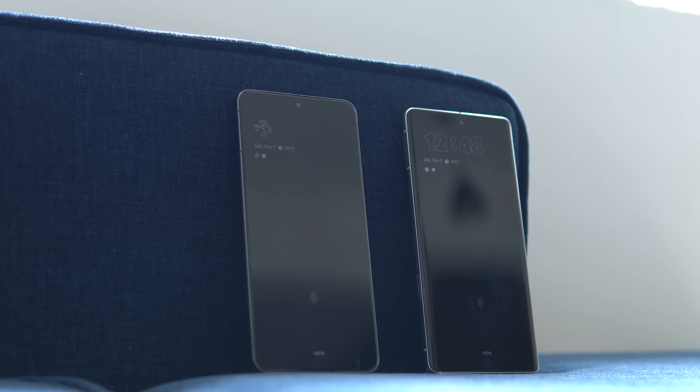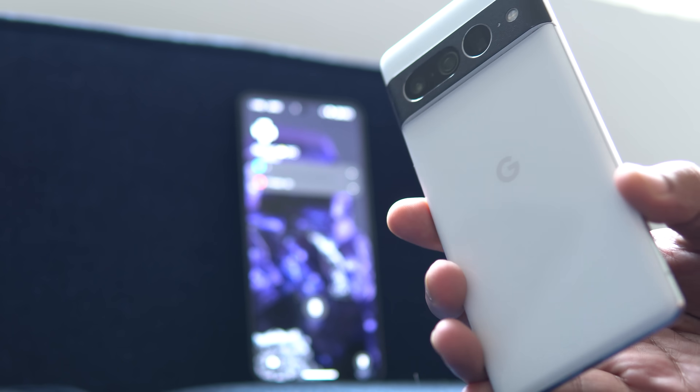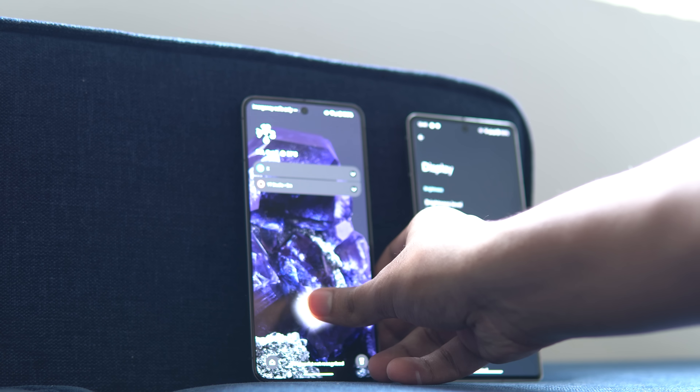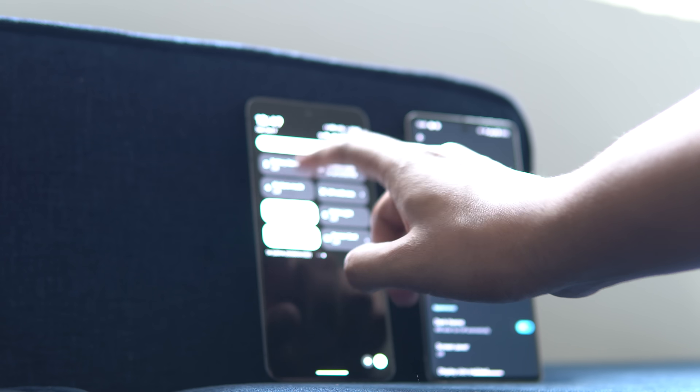To make the testing even, I have done it in airplane mode with Wi-Fi on and connected to the same network. I have turned off adaptive brightness because both phones behave slightly differently, and the brightness levels are not 100% comparable — although the Pixel 8 Pro display gets way brighter. So I cranked both up to 100% and tried to record 10-bit HDR video at 4K 30fps. My eSIM hasn't transferred yet so I'm going to put both of them in airplane mode.